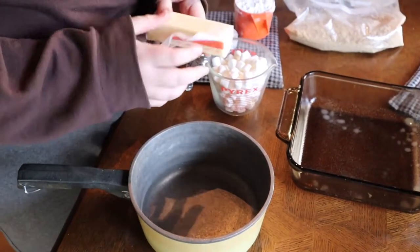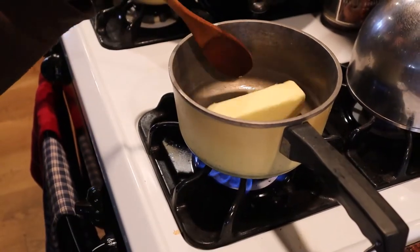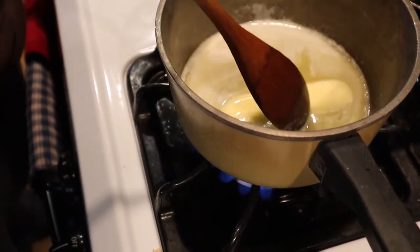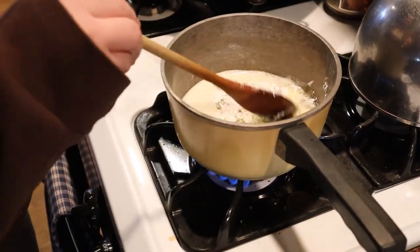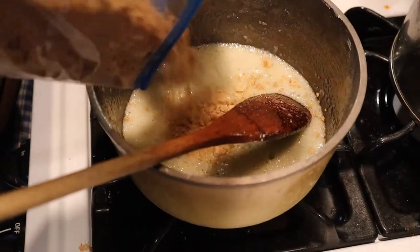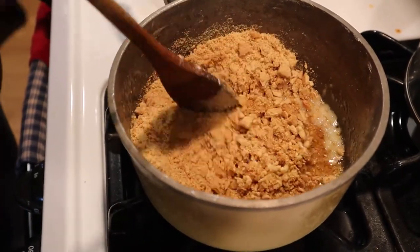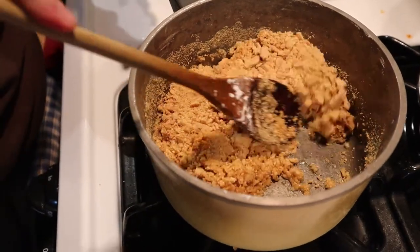Now that our graham crackers are all smashed, we move on to the stovetop portion of our recipe. We take a stick of butter and melt it in our pan. Once the butter is melted, we stir in ¼ cup of powdered sugar. Now that we have that stirred together, we add our graham crackers. You do want to leave some graham crackers to put on top of the dessert because that adds a yummy crunch.